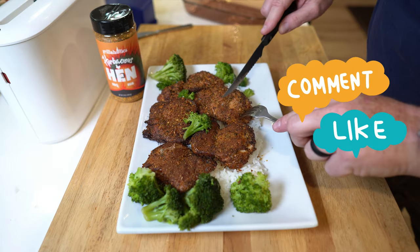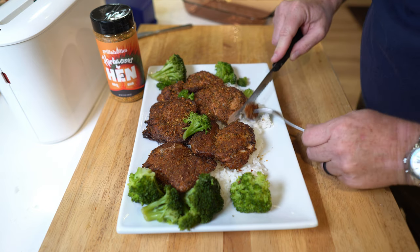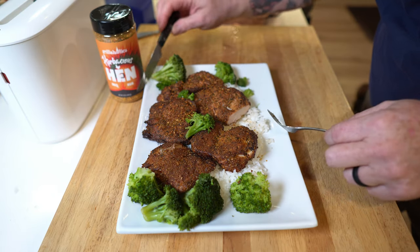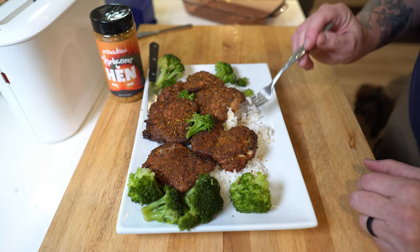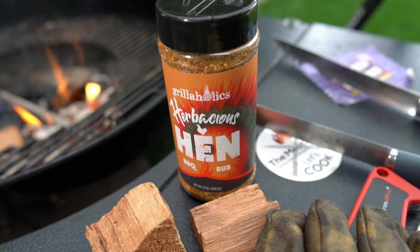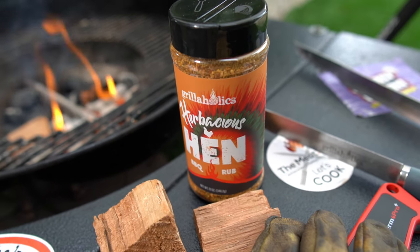I'm going to take a chunk out of right here. Look at that. Oh yeah, that smoke's in there. A little bit of that rice that I love so much. Oh man, this is good. Chicken thighs is where it's at — it's got the right amount of fat, it's dark meat, it's juicy, it's tender. And with the right kind of cooker like a Weber, with the right kind of wood like cherry, and the right kind of seasoning like this Herbalicious Hen from Grillaholics — I'll leave the link in the description, 20% off, use discount code GREENHORN.